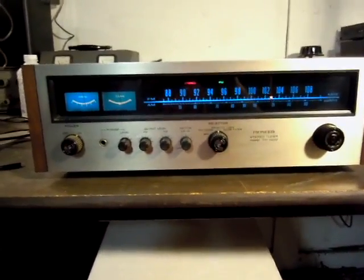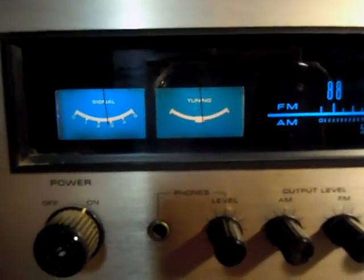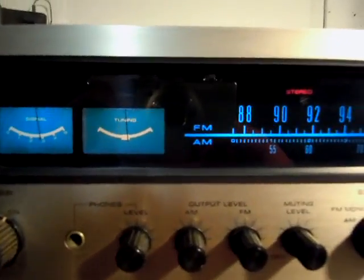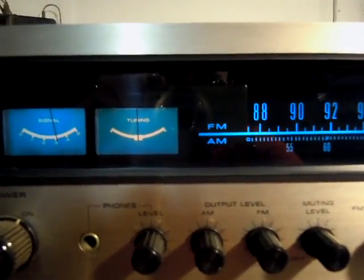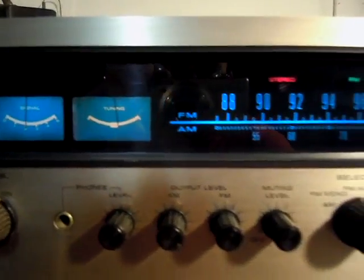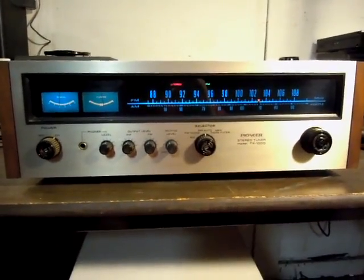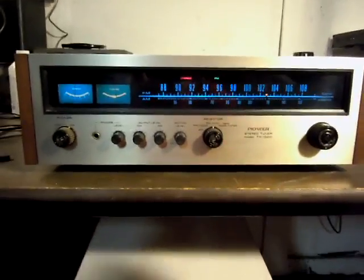The current known issue with this tuner has to do with the tuning meter alignment. The center-of-channel meter does not indicate what the true center of channel is. If I attempt to center the meter, we lose stereo reception — it tends to like it just to the right of where we were. This may be an alignment issue, or this may be a problem in the FM detector circuit itself. It's not known at this time what the issue actually is.